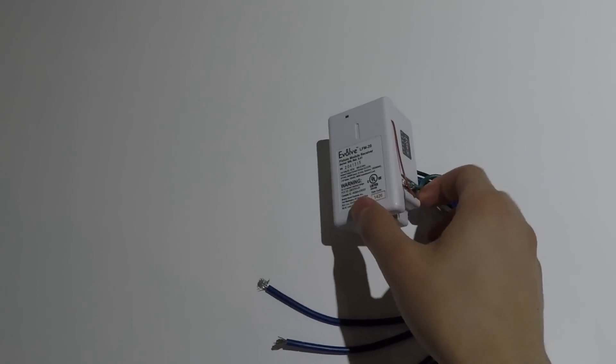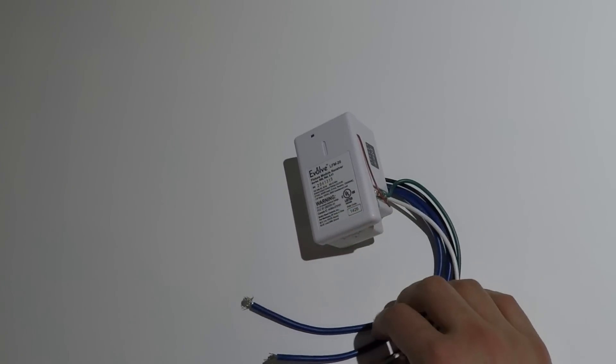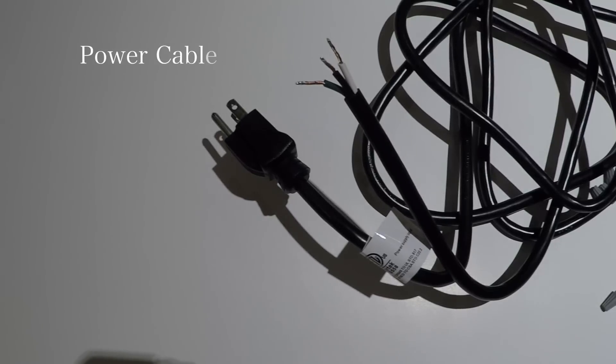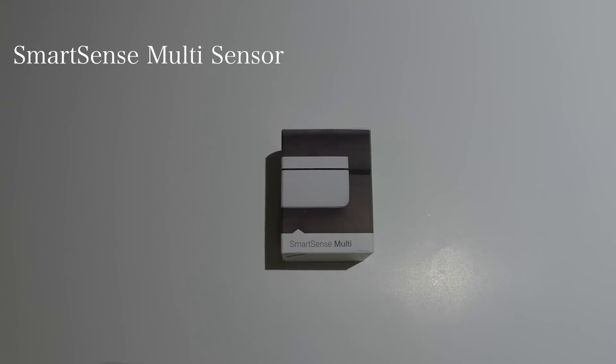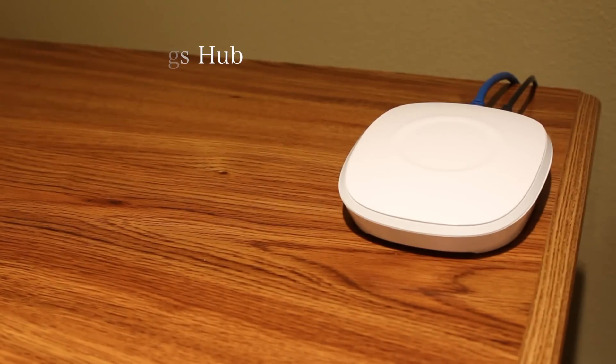In order to control your garage via SmartThings, you need the Evolve Relay switch, a power supply cable, the SmartSense multisensor, and the SmartThings hub if you haven't got one already.